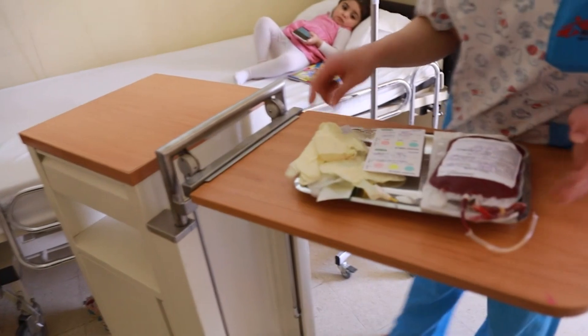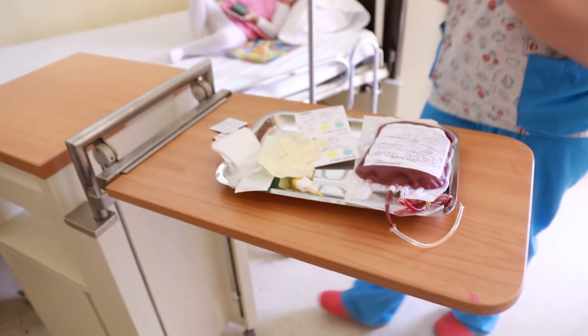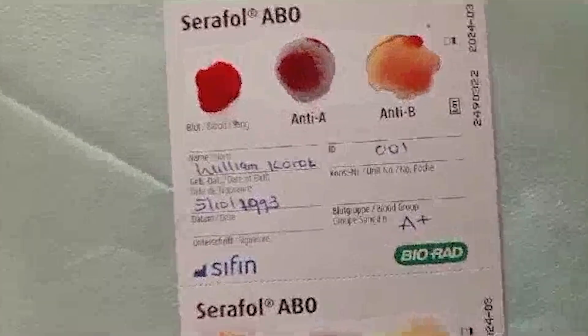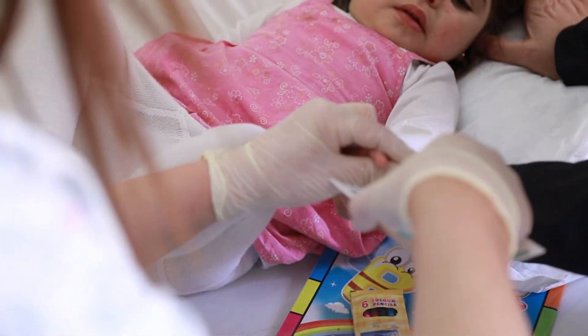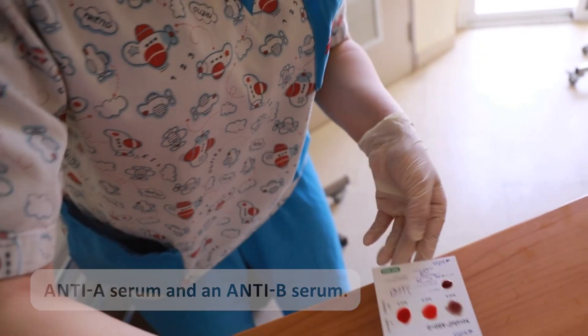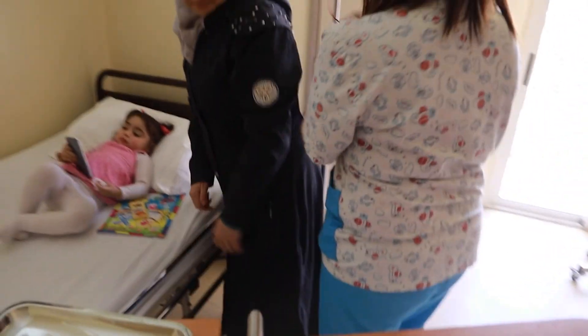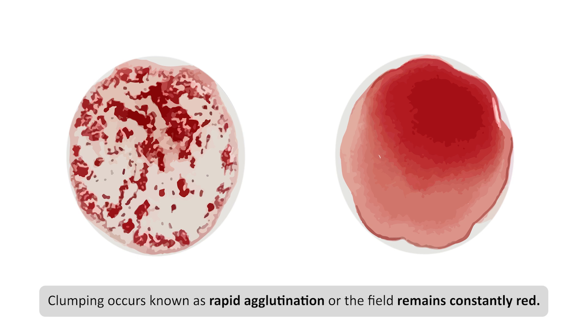The Serifol ABO bedside test is used in MSF to confirm the blood type and is usually used at the bedside immediately before a blood transfusion. The double card enables both the donor's blood and that of the recipient to be tested, meaning that any incompatibility can be safely ruled out. The test fields of the card are each provided with an anti-A serum and an anti-B serum. When the antibodies are mixed with the patient's blood, either a clumping occurs — known as rapid agglutination — or the field remains constantly red.